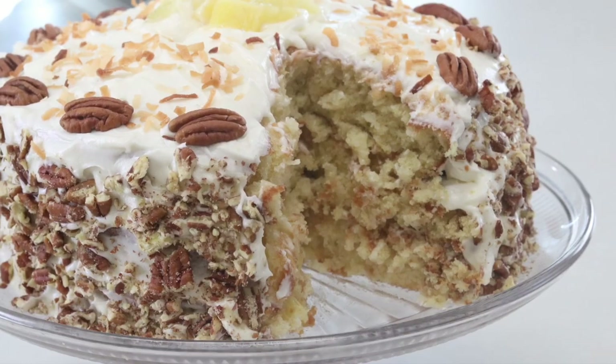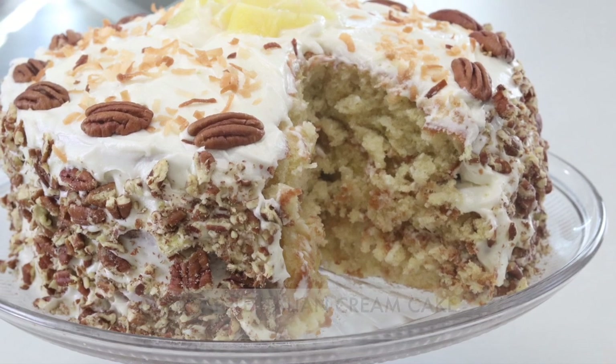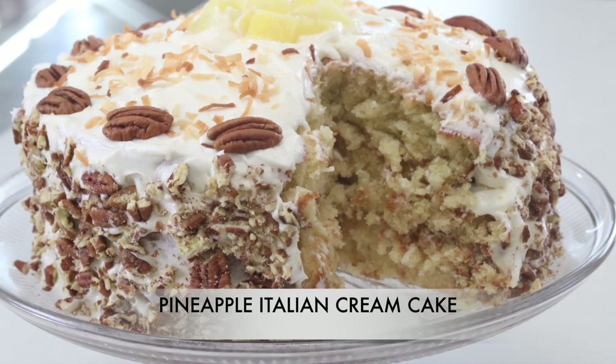Hi, are you up for some cake? Welcome! I'm Rose Zotley and today we're going to be making a delicious pineapple Italian cream cake from scratch.